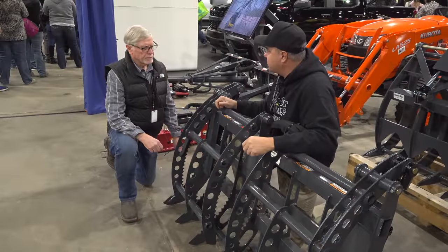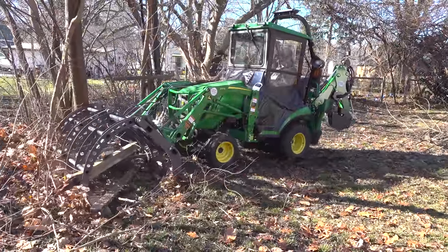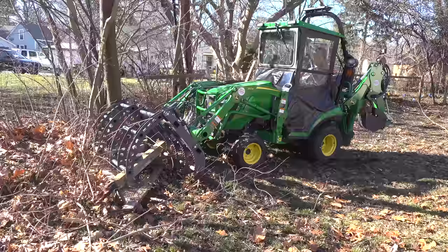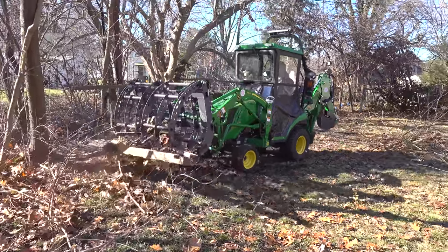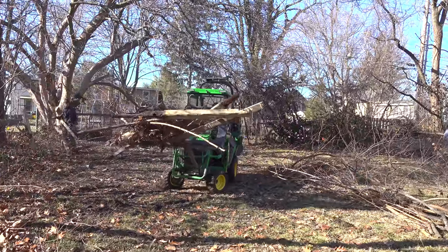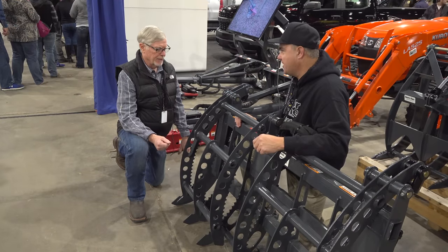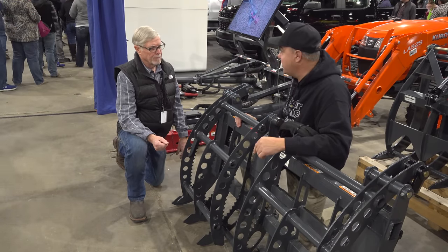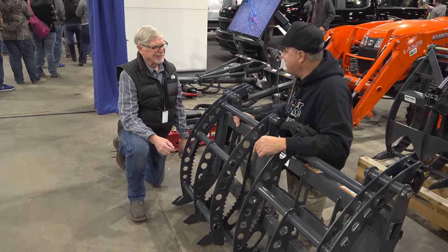What is unique about this grapple, Bill? What we wanted to do was bring the features that we have in a lot of our larger grapples into this. Most importantly, this has double grapples on it. Probably 90% of our sales are in double grapples versus single grapples. I love the double grapples — that was critical to me. Yes, and that's kind of why we got together. Mr. Double Grapple.